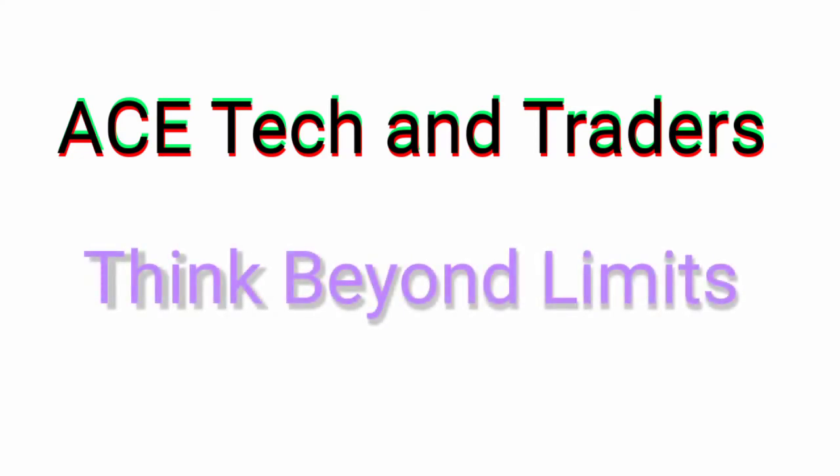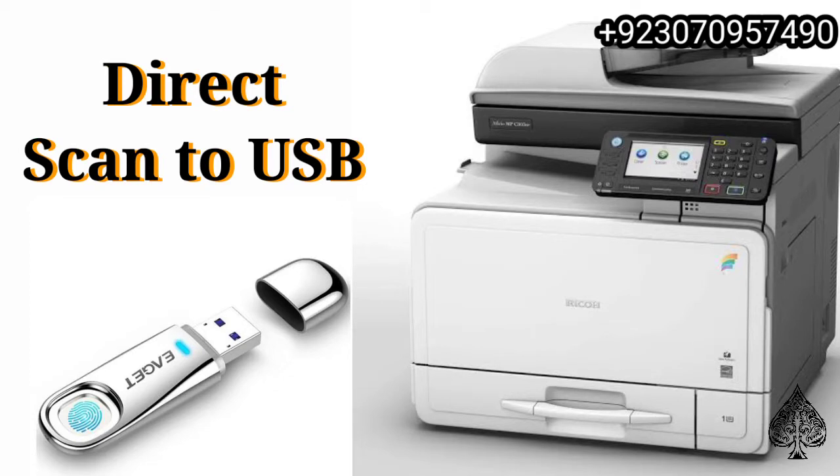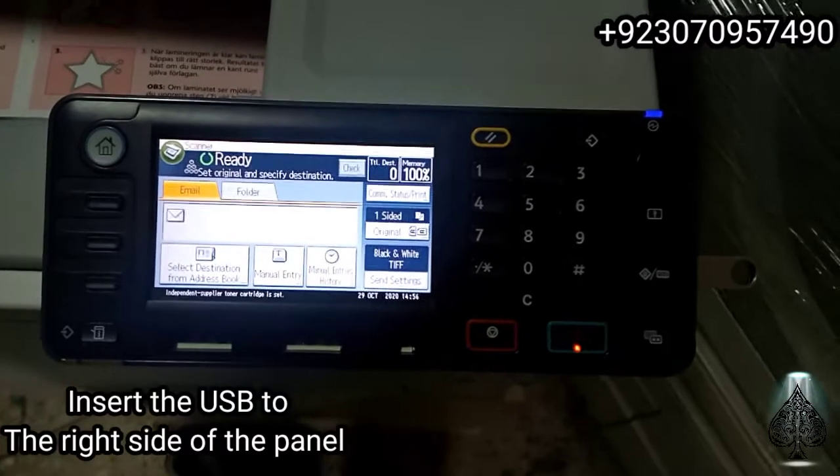Welcome to ASTEC and Raiders Think Beyond Limits. Today I will show you how to scan to USB in the MPC305 copier. So let's start.